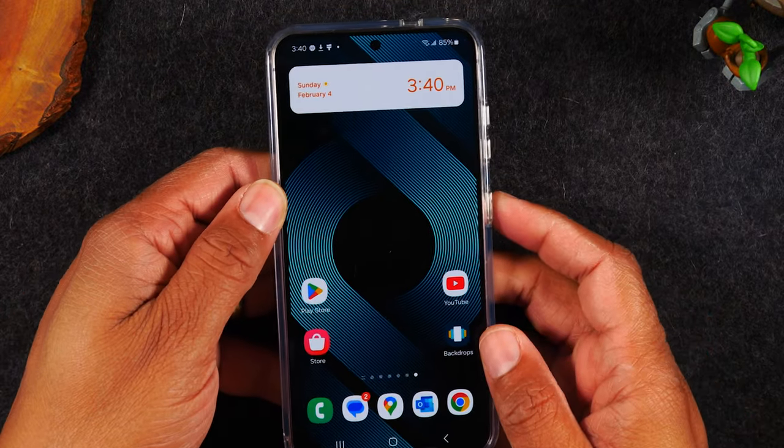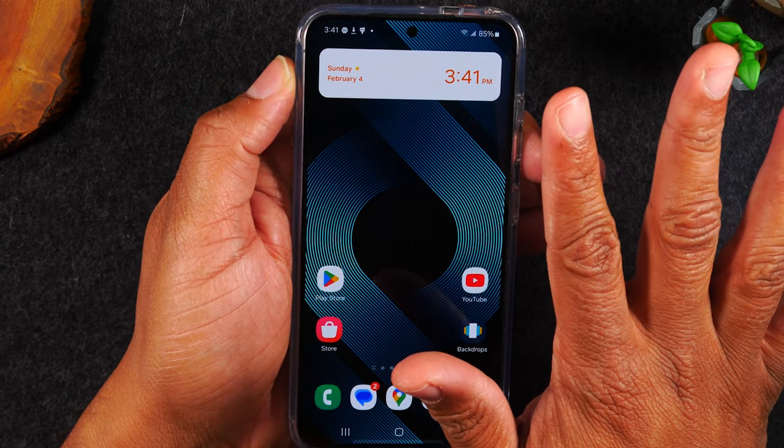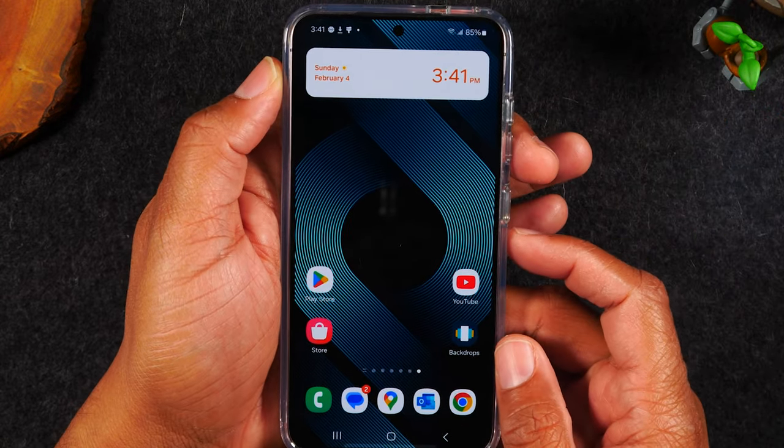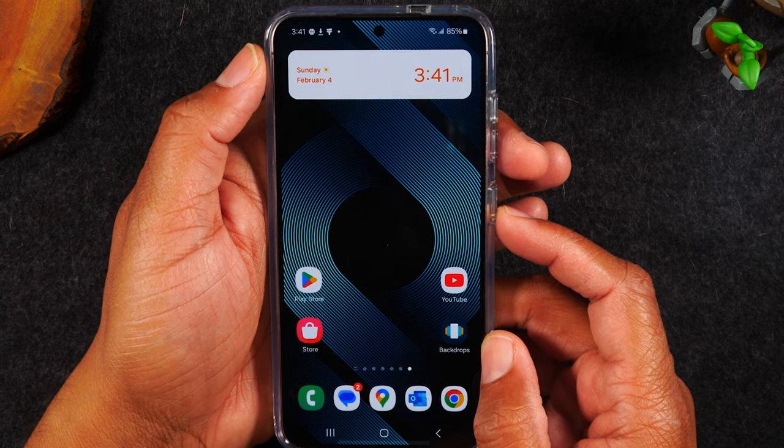What you'll want to do is hold down on the power and the volume down button until the entire screen goes dark. As soon as it goes dark you're gonna let go of the buttons and give the phone a few seconds to restart itself. Let's give it a try.